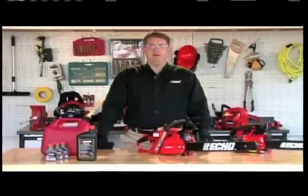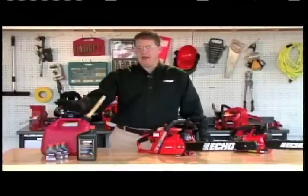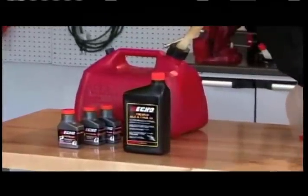Hi, I'm Dan with ECHO Incorporated, and welcome to the video series on how to use and maintain your gas chainsaw. Today we're going to talk about how to mix your two-stroke oil and how to add bar and chain oil and fuel to your gas chainsaw.